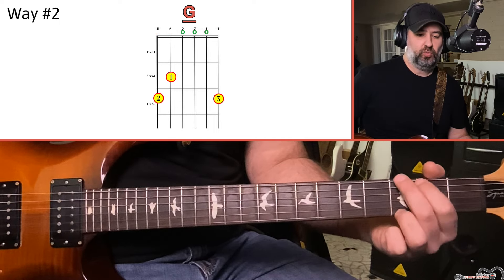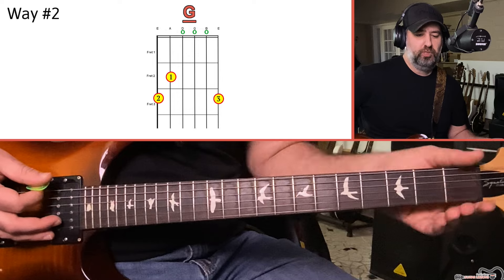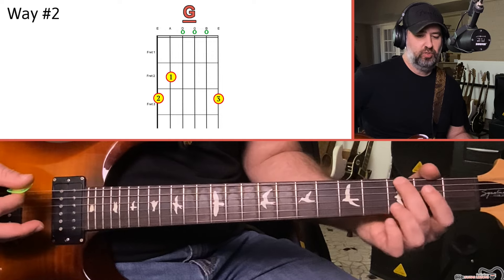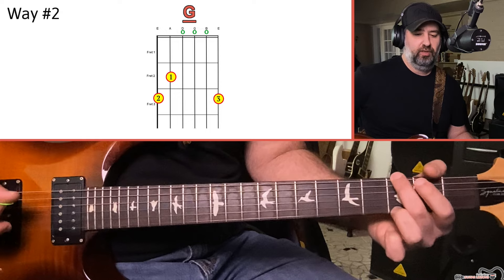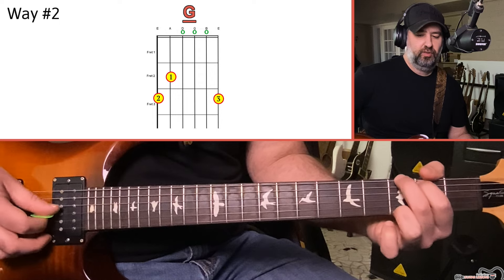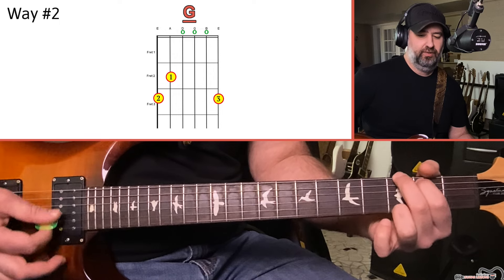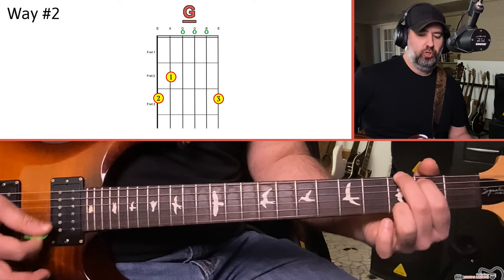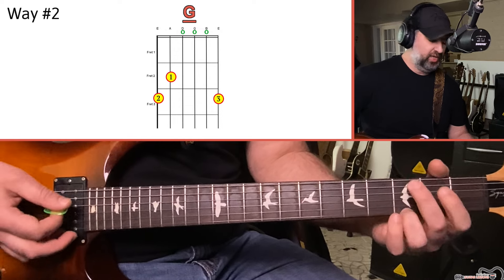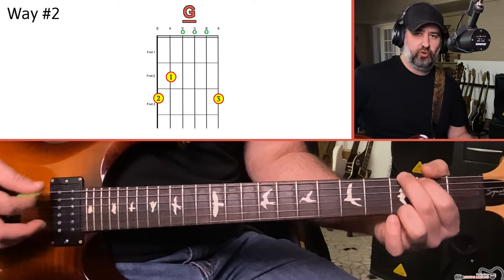The second way that you can play a G is what I refer to as the country and folk way. It's a standard open position chord shape — open position meaning it takes place within the first three frets with a combination of fretted notes and open strings. Put your middle finger on the third fret of the low E, your index finger on the second fret of the A, the D string open, the G string open, the B string open, and then your ring finger on the third fret of the high E. That is a very common G shape used in country and folk music.